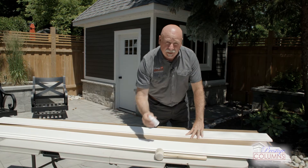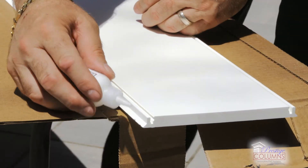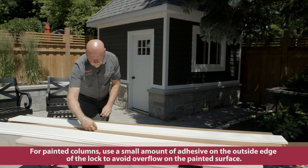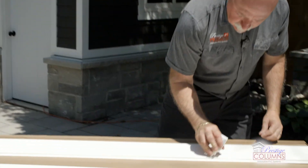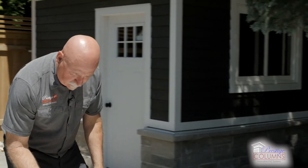The reason for that is we want to get the adhesive onto this face and the inside lock, and go ahead and put quite a bit of adhesive on, running right down to the end. It's white, so it's also going to act as a filler. We're also going to do the back side because we're putting three faces in all at once.